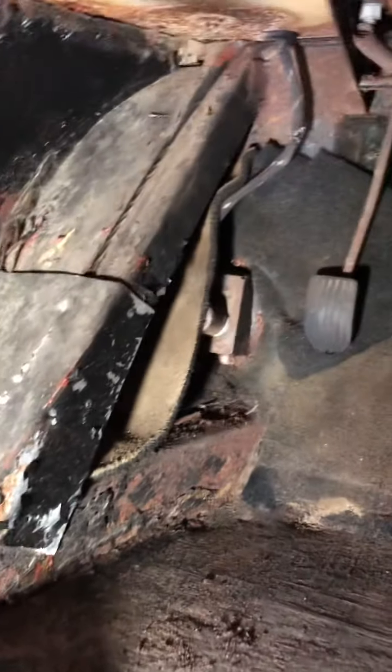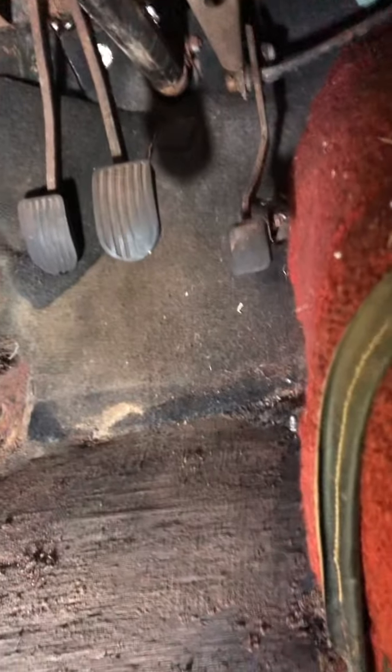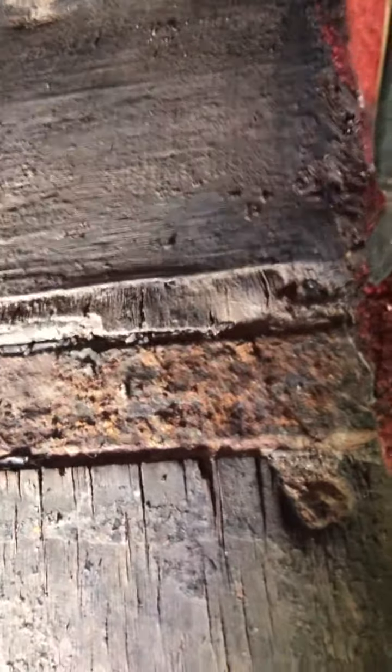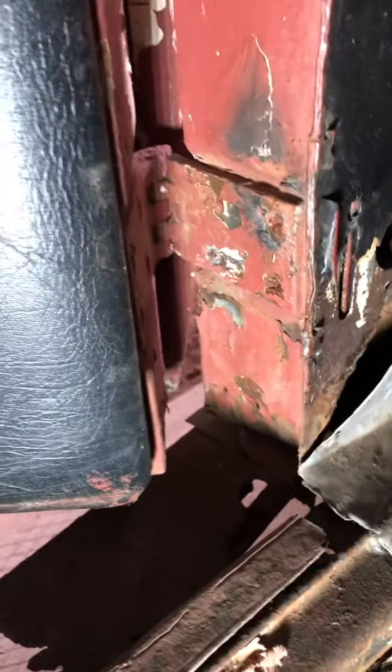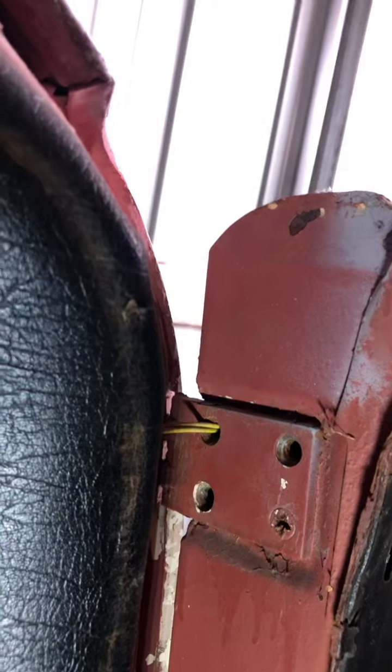That's the footwell — the pedals are in there. I have spares if you need them. The cross member does have a hole rusted in it; it's thin. Here's the door sill — the door is still attached to the sill, it's just swung open now.